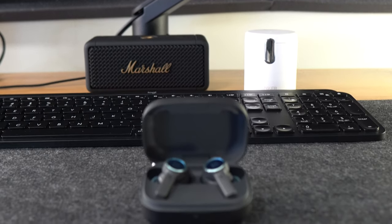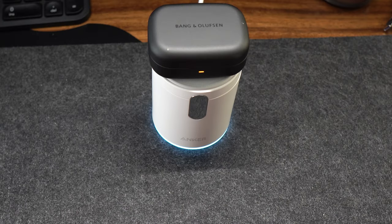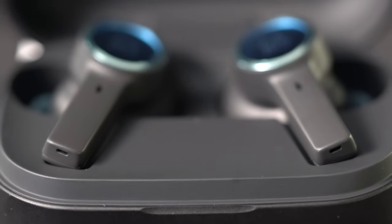The light indicator on the front edge of the charging case shows the battery status of the case and the earbuds if they are stored inside. Different case lights have a different meaning. If you see a solid red for five seconds, the case battery is low. You'll see a pulsing orange light when the case is charging. Solid green means it's full.